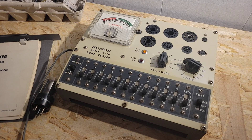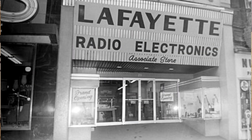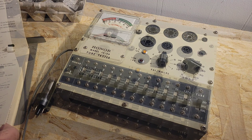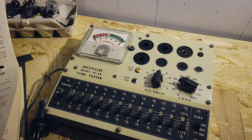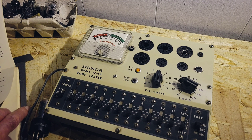So here we have in front of us the Honor Model TE50 tube tester. I believe this was built by Lafayette Radio Electronics — at least that's my story and I'm sticking to it. It's probably been a few years since you've actually played with this tester. Oh, it's been about 40 years. Only 40 years — well, it's almost like yesterday.